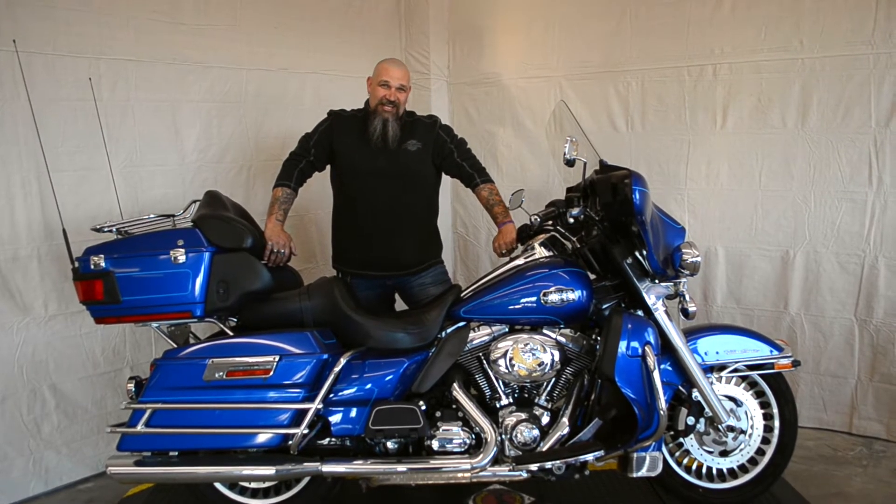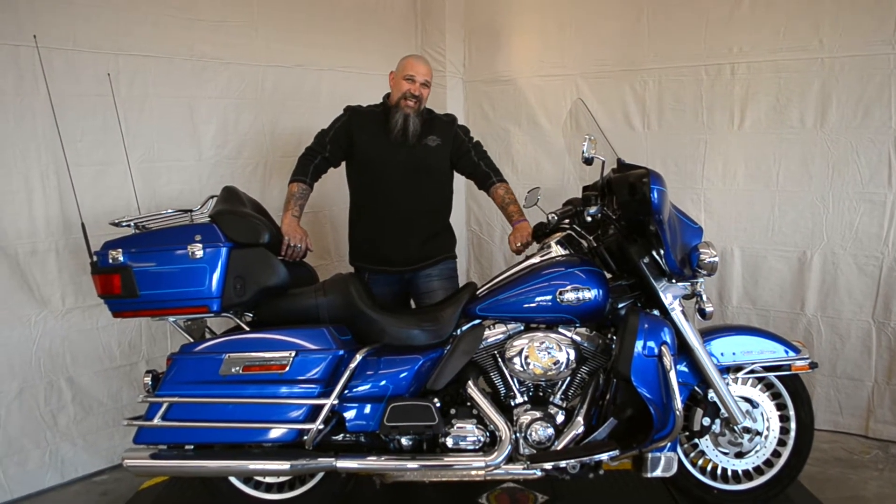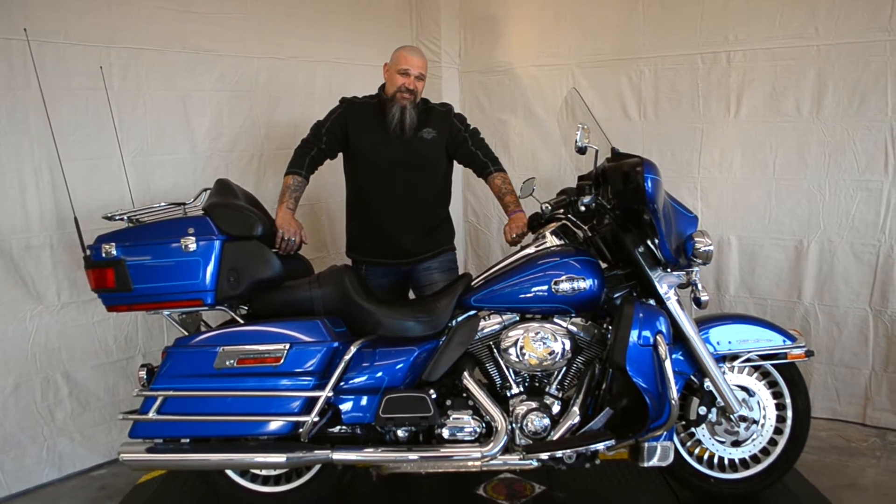Hey, this is Captain with Old Ford Harley-Davidson. Folks, I'm standing here behind this 2009 Ultra Classic.